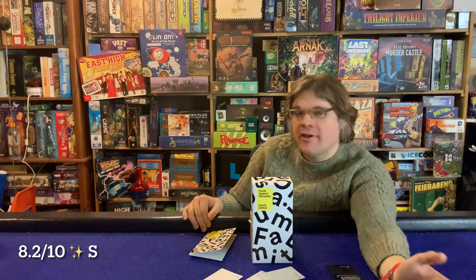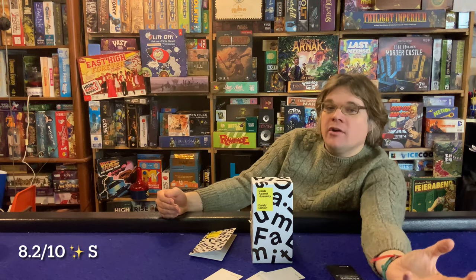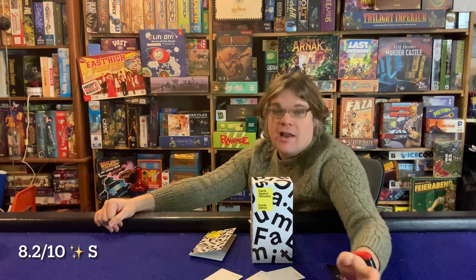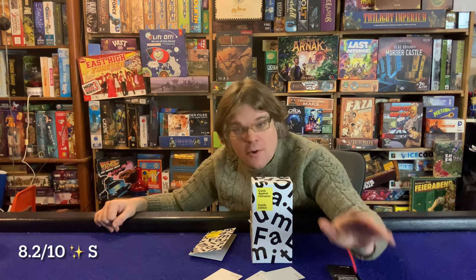One more con: if you're looking at this purely as a party game for adults, I played it with a small group of grown-ups and we all agreed we'd probably rather be playing the regular Cards Against Humanity. That said, it was still fun, we still laughed, and it was still a good time.